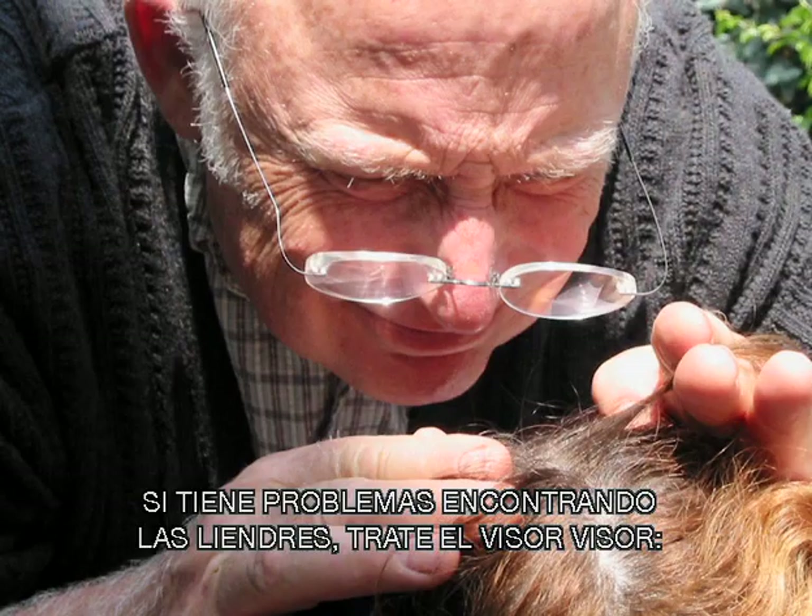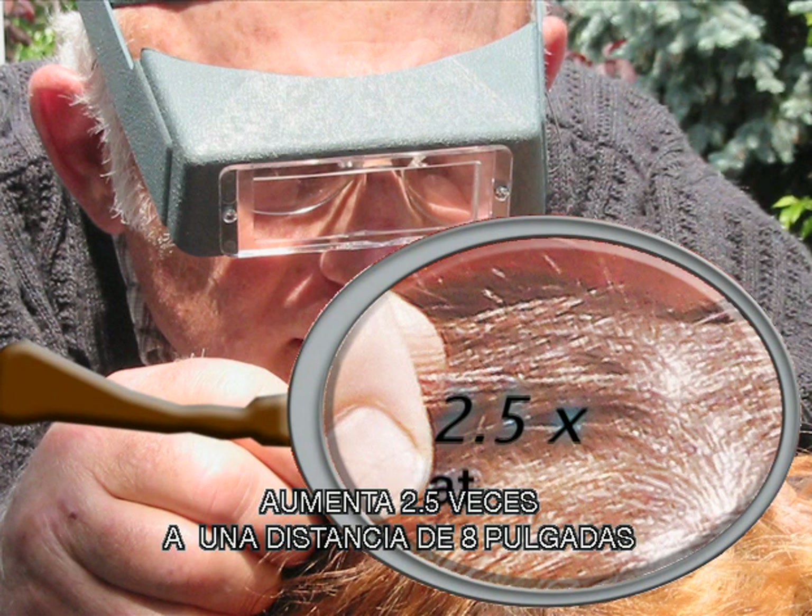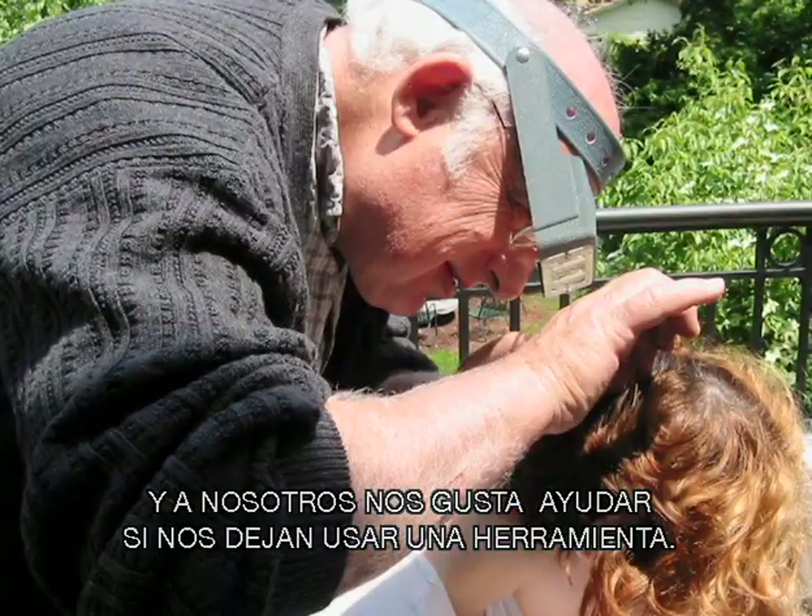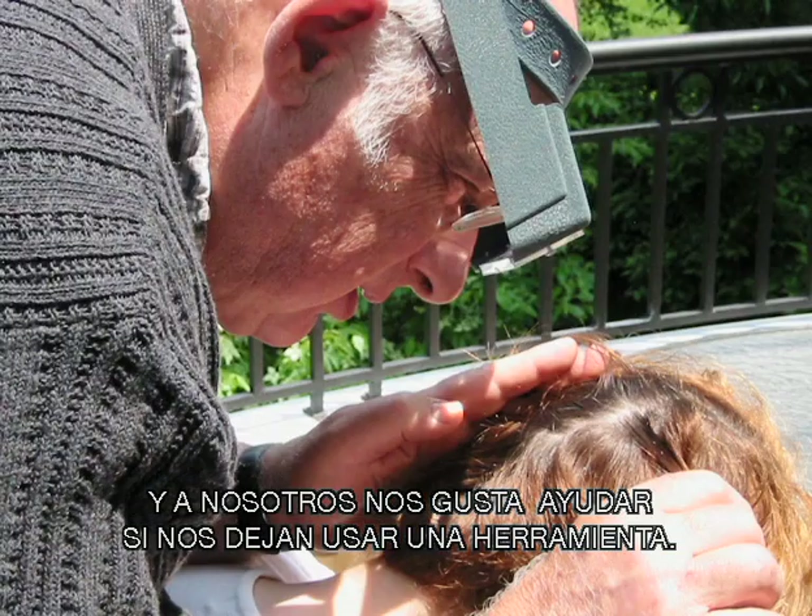If you have trouble seeing the knits, try the Vision Visor. It magnifies two and a half times at a distance of eight inches, which is ideal for nit picking. And guys are always more willing to help if you let them use a tool.